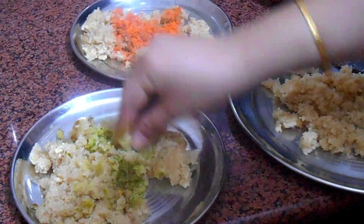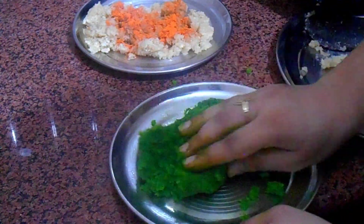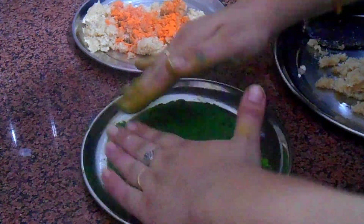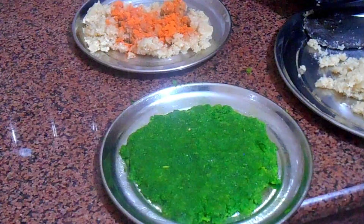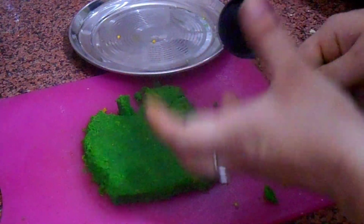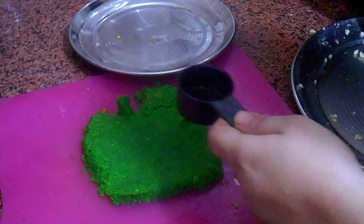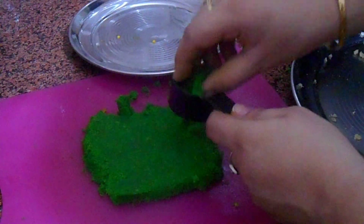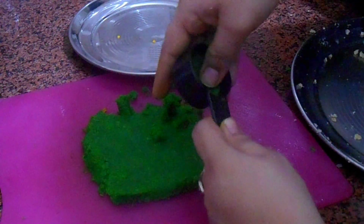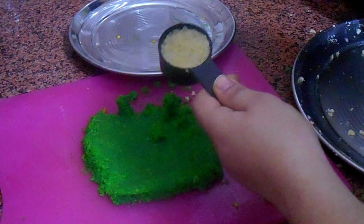Now I have separated the batch into three portions and I am going to add food colors to two of the batches — one is dark green and the other is saffron. Make sure your hands are super clean because we are going to eat this later. I am going to take a measuring cup — you can even use a small bowl. I am going to fill it layer by layer: first with the green color, pushing it gently, then some white, and then the orange.